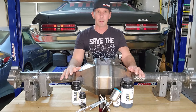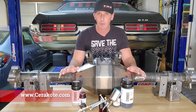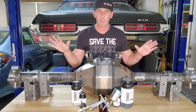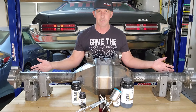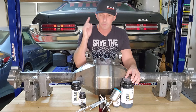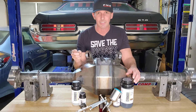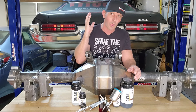Why did I pick Cerakote? Cerakote is known for their ceramic-based paints and they have basically four different types of coatings. This one in particular is their air-dry C-series — all the rest require oven curing. Can you imagine trying to fit this rear end in my oven at home? Yeah, not gonna happen. So that's why I picked their C-series. Interestingly, one of their C-series products called Glacier Black is rated up to 1800 degrees Fahrenheit, so you can use that to paint your headers at home with what I'm going to show you today.